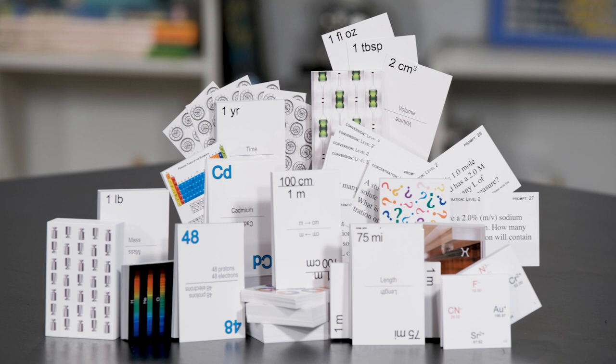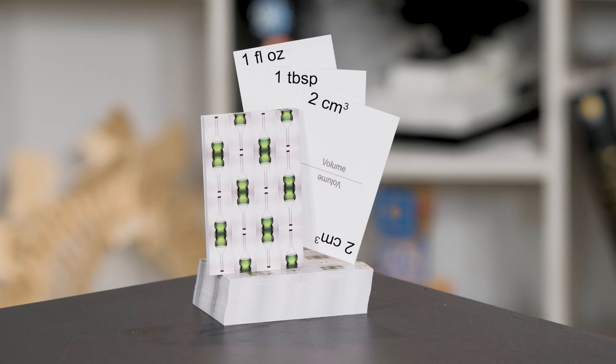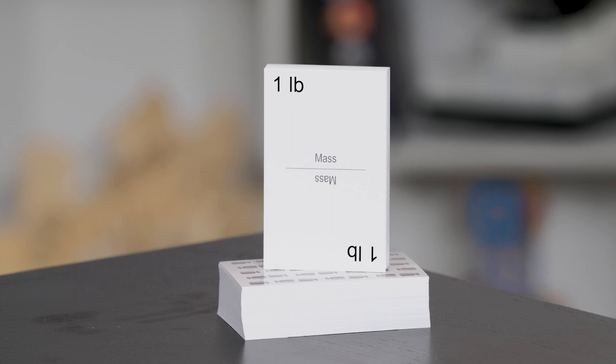We've actually got nine decks — aren't they pretty? This one is the conversion cards. We've got element cards. This is length cards. Prompt cards — these are questions that are actually used in the game. This one is volume. These are corners; if you're familiar with the Bright Start Corners game, this is a spin-off of that. This one is time cards. This one is the atomic number cards. And this last one is mass cards.